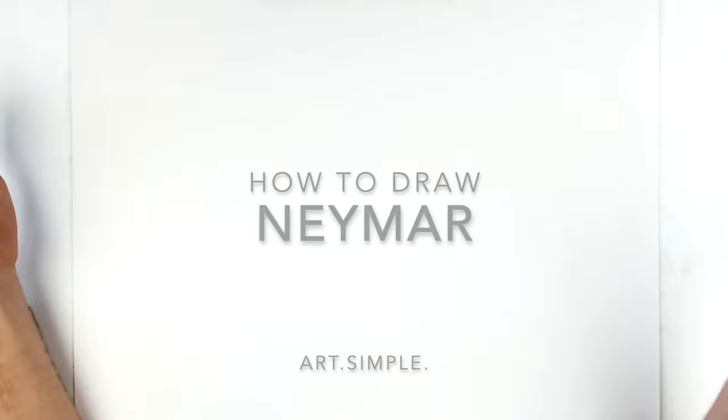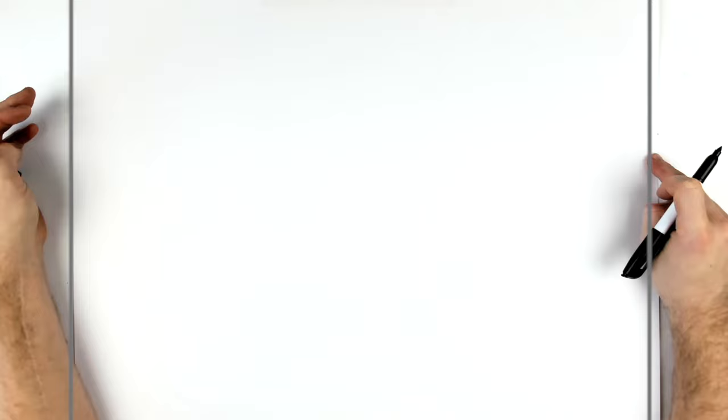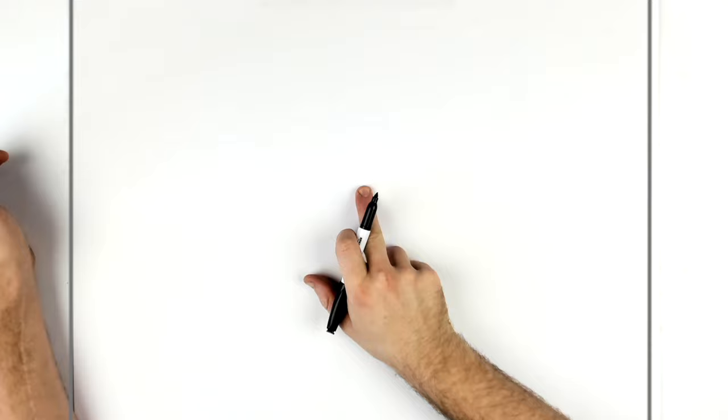Landscape page, pencil eraser — hit pause if I go too fast. I just go straight in with the details, start with the eyes. If you want, you can draw some construction like an oval with a line down the middle, a line for the eyes. There are plenty of tutorials on construction lines online. You can also just go straight in with details.